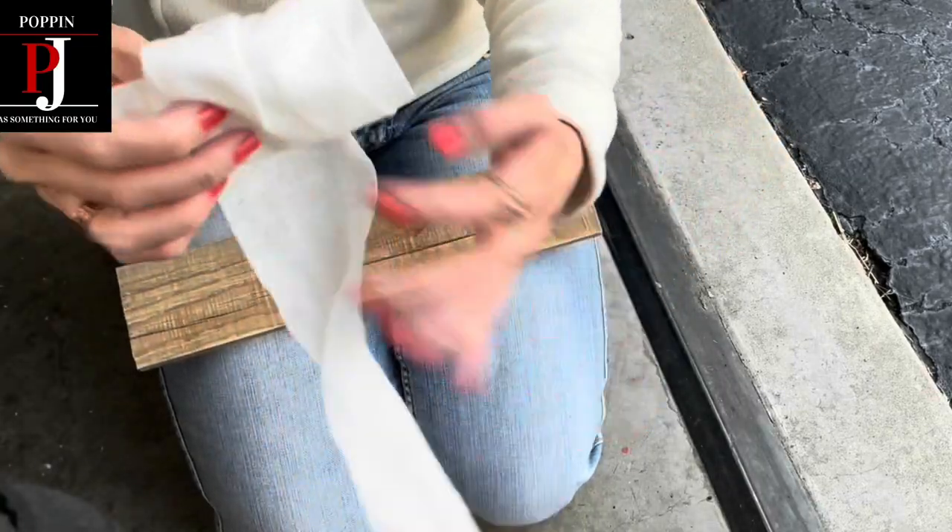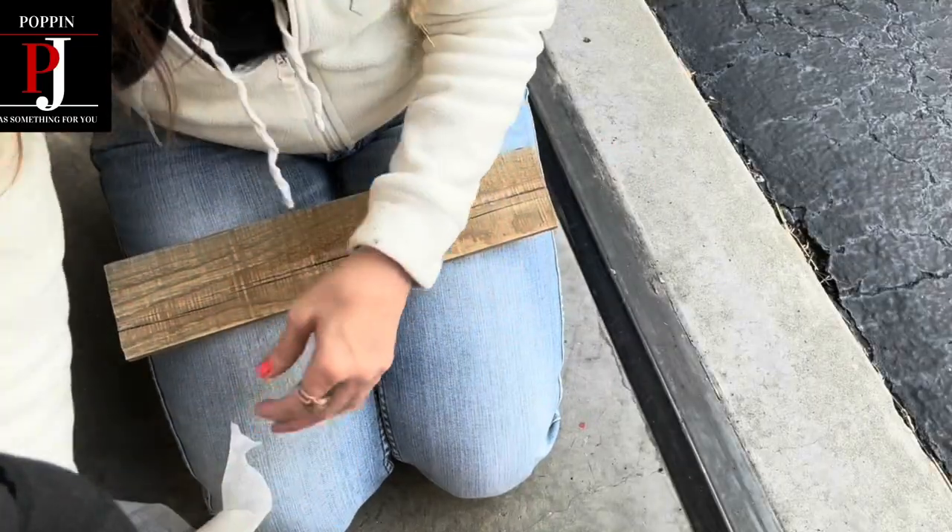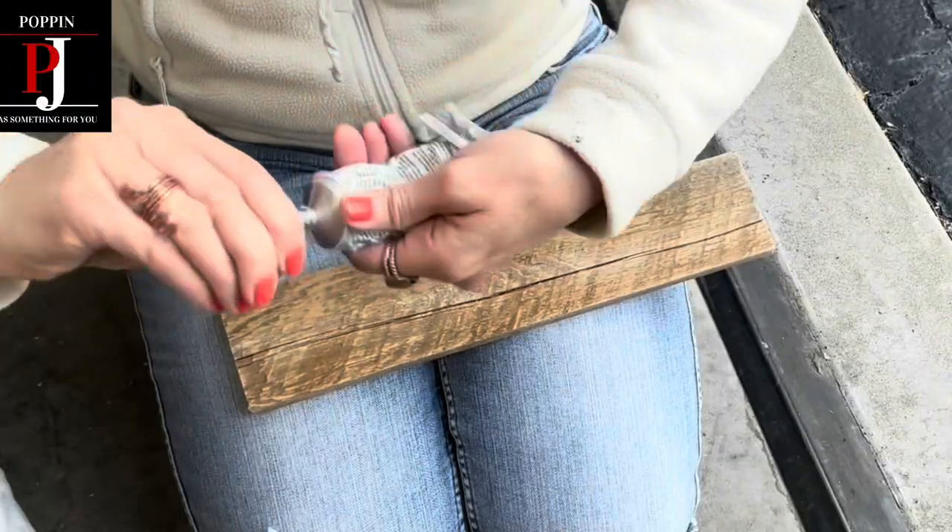For this scrap wood mummy, you will need a piece of scrap wood, some gauze, and some E6000 or some other type of glue.